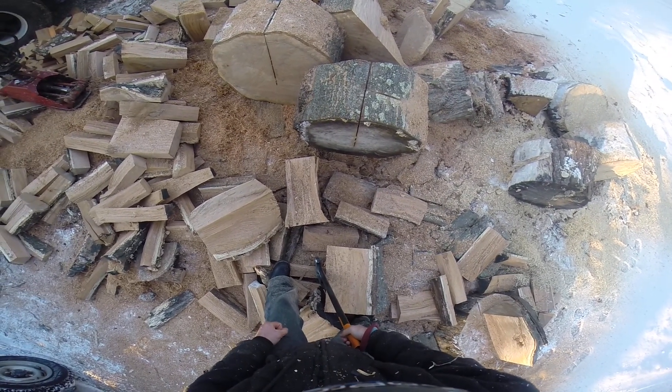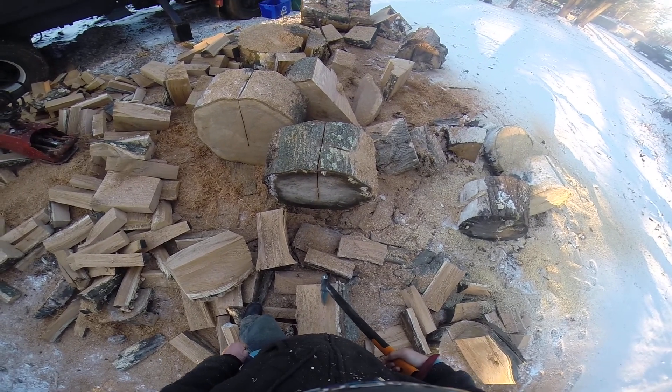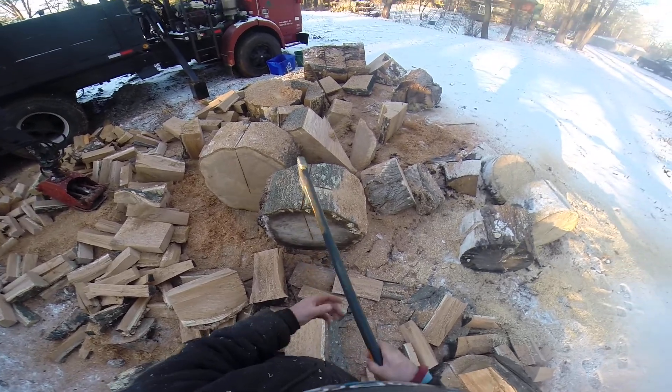I'm trying to split these two big oak rounds. I cut like a little way through. The old 66 bagged them. Now I'm going to try to finish the rest.